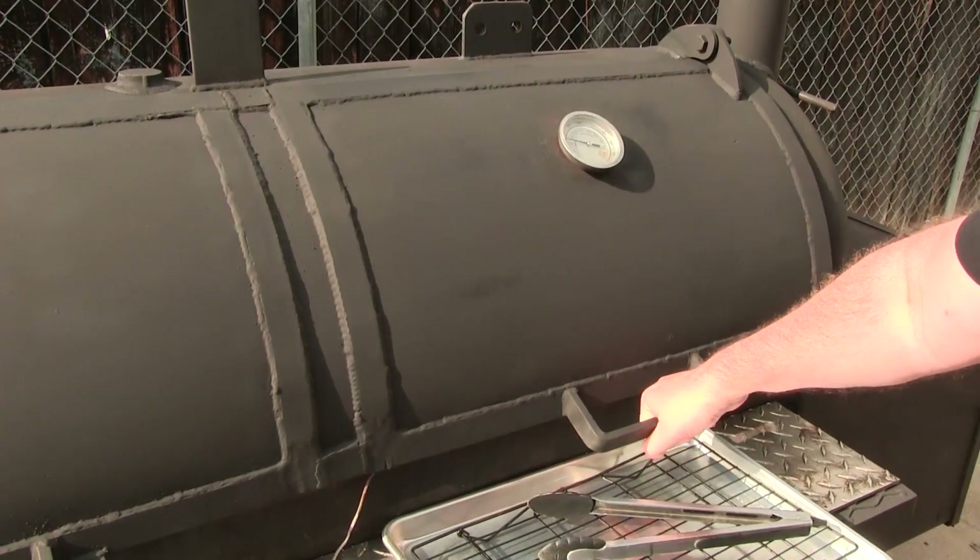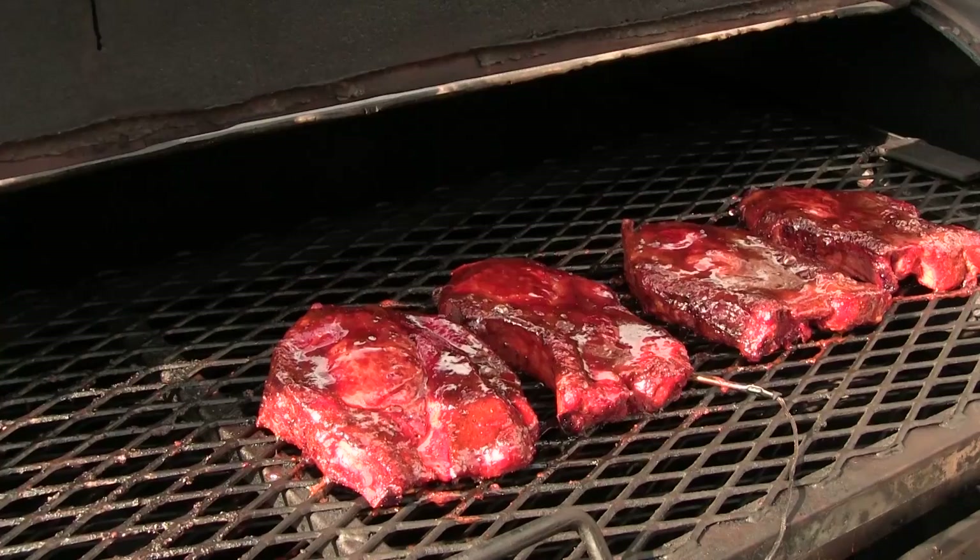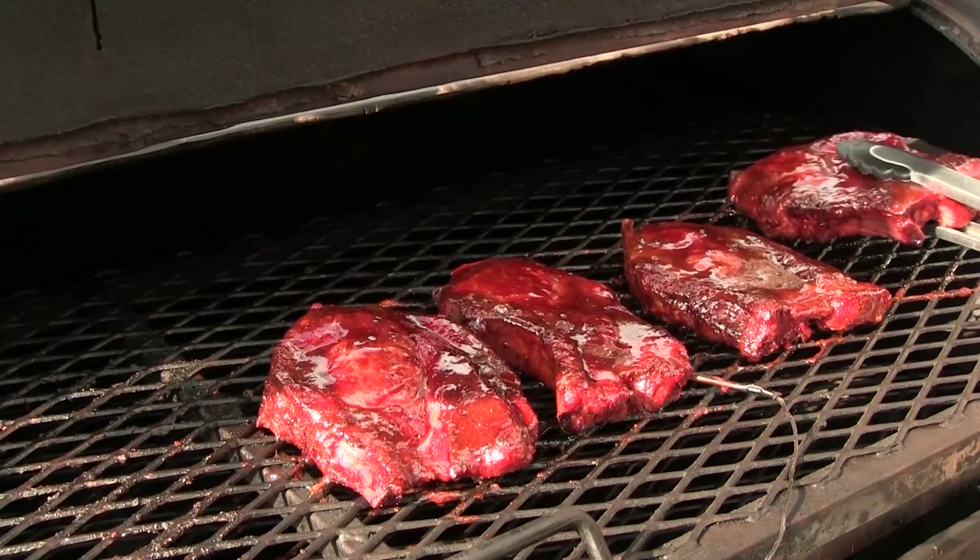Our pork strips have hit an internal temp of 165. They got some beautiful color on them, so let's go ahead and get these off.